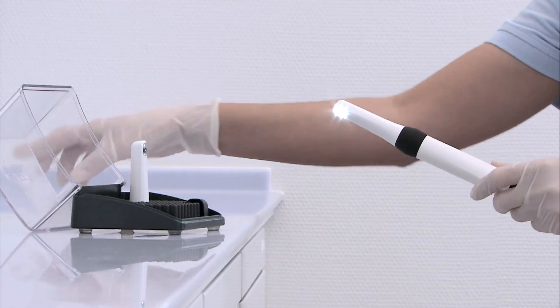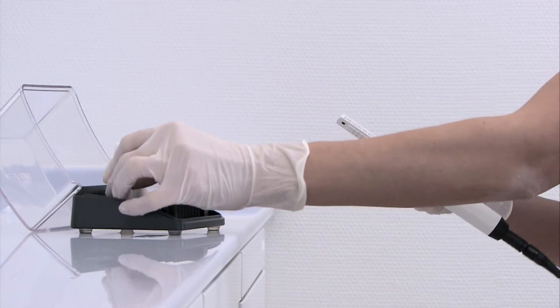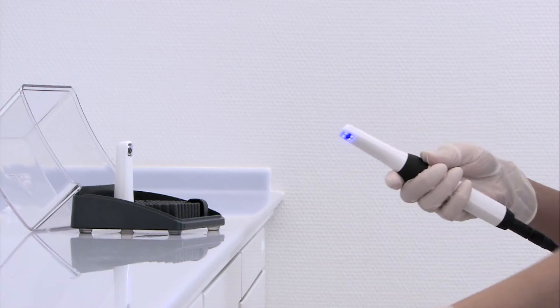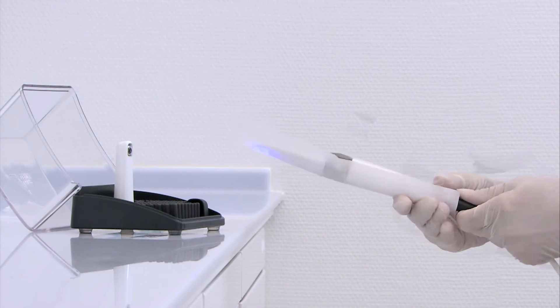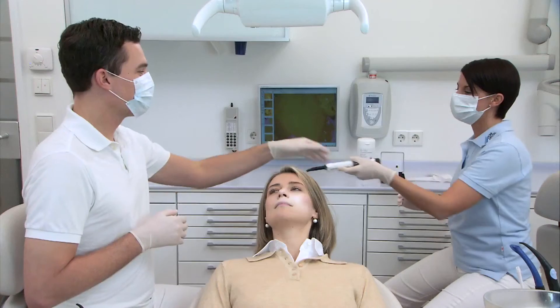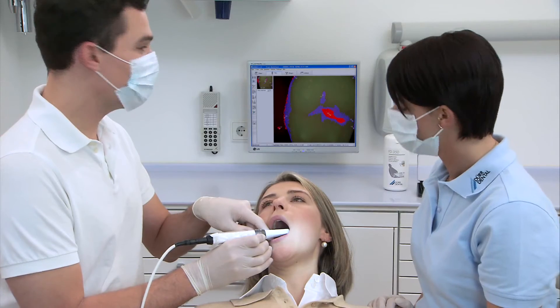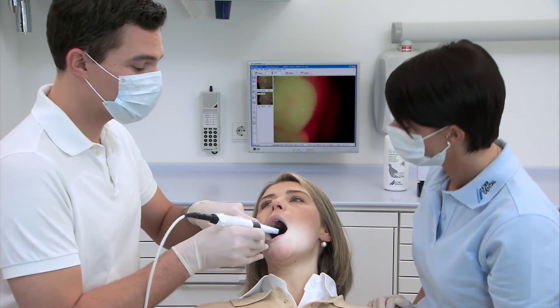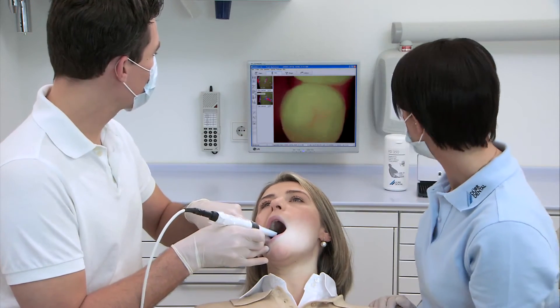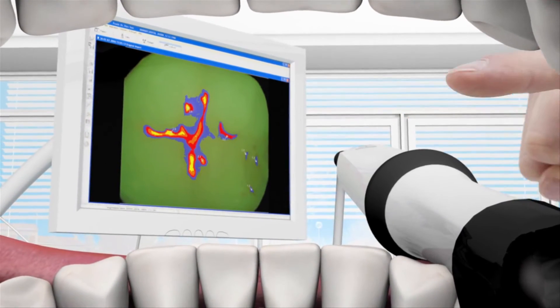Thanks to the practical and unique interchangeable head idea, the Vistacam iX provides intraoral images and at the same time allows for a genuine caries diagnosis. The key to maintaining healthy teeth for a long time is detecting tooth decay early on. The proof interchangeable head makes caries and plaque visible to the practitioner. Metabolic products of cariogenic bacteria are stimulated by the violet light of the LEDs and show up red, which is particularly helpful for areas that are difficult to reach.